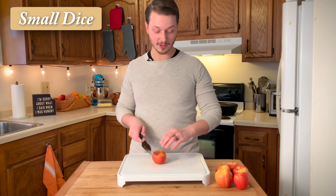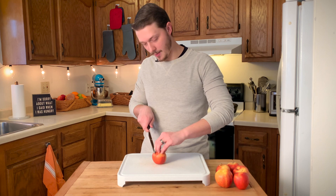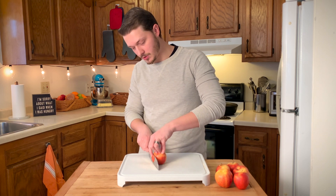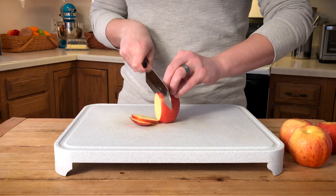For our smaller dice, we're going to use a similar method, but this time we're going to make more cuts. So I'm going to start near the edge of the apple and make some thin slices, using a lot of back and forth motion to get through that skin, and kind of hold the apple together as you're doing this — it'll make it a lot easier in the next step.